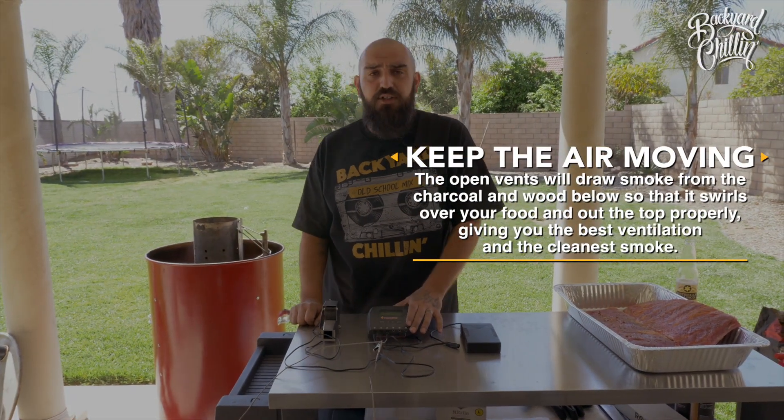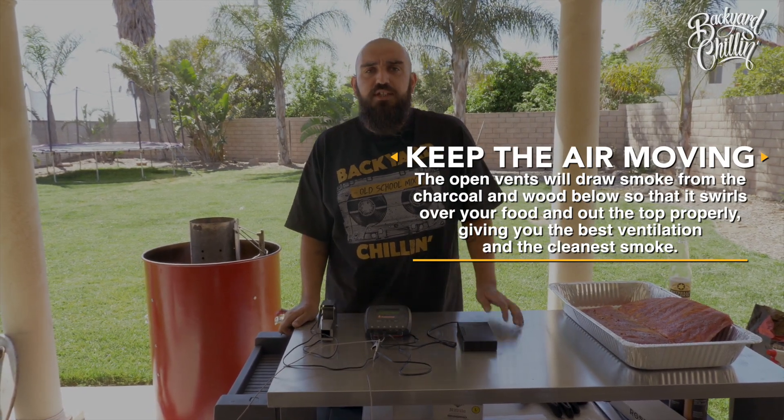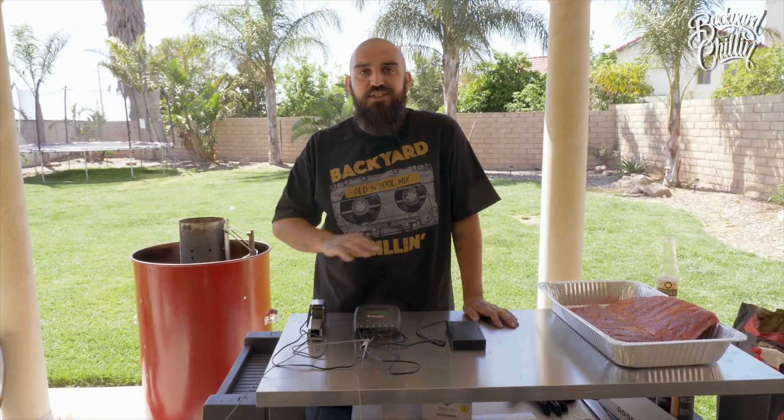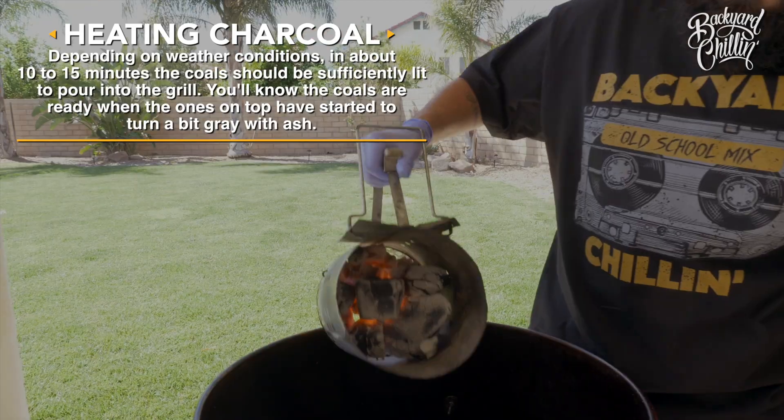Today we're going to be using the Flame Boss 500. This is an air draft system that we connect to our UDS smoker, and what it does is regulates the heat. You can set it to a certain temperature you need and never have to mess with it again — it keeps it consistent throughout the whole cook until you power it off. So now that our charcoal is white hot and ready to go, we go ahead and pour it into the basket.